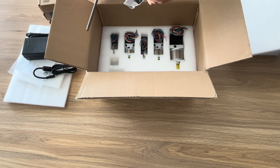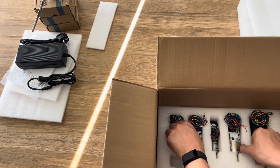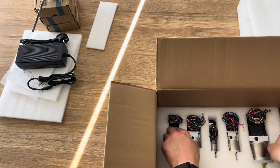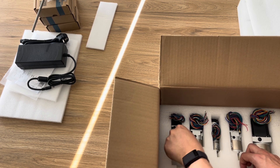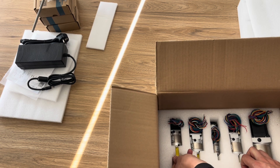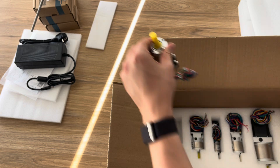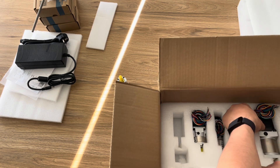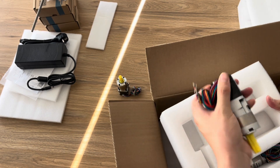We've also got a NEMA 11 bracket, which is used as part of the kit. Getting the motors out of the box is proving quite difficult — they are reasonably heavy and there's not a lot to grab a hold of. You don't want to put any strain on the motor wires themselves, so just pull away at the foam a little bit and push up on the motor shaft to lift them out. I can slowly open this up and get underneath to get the motors out that way.